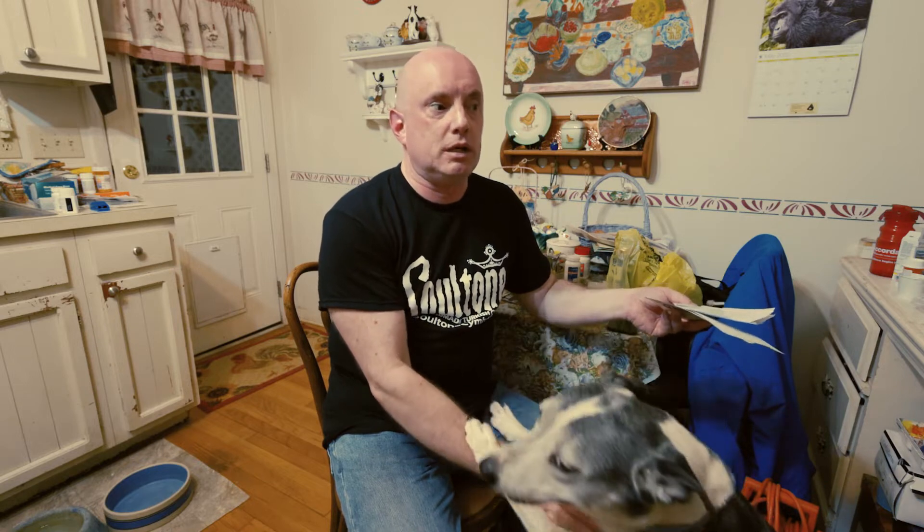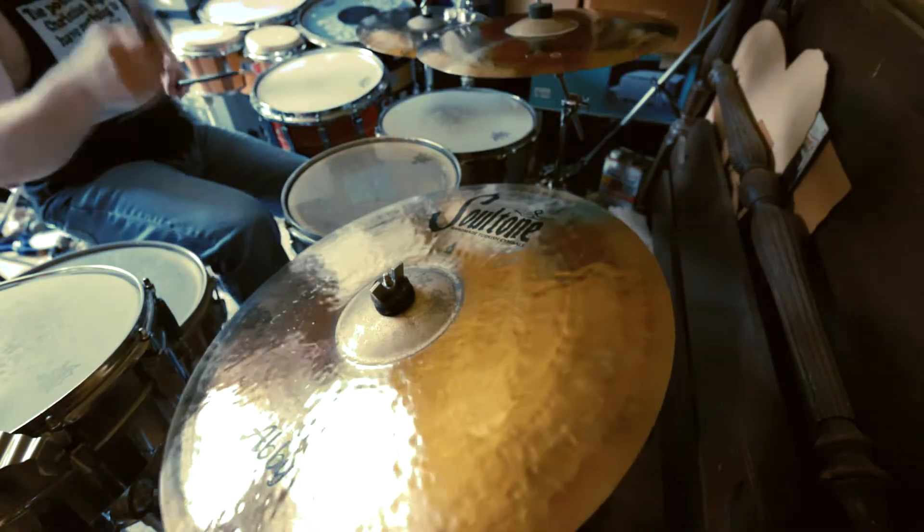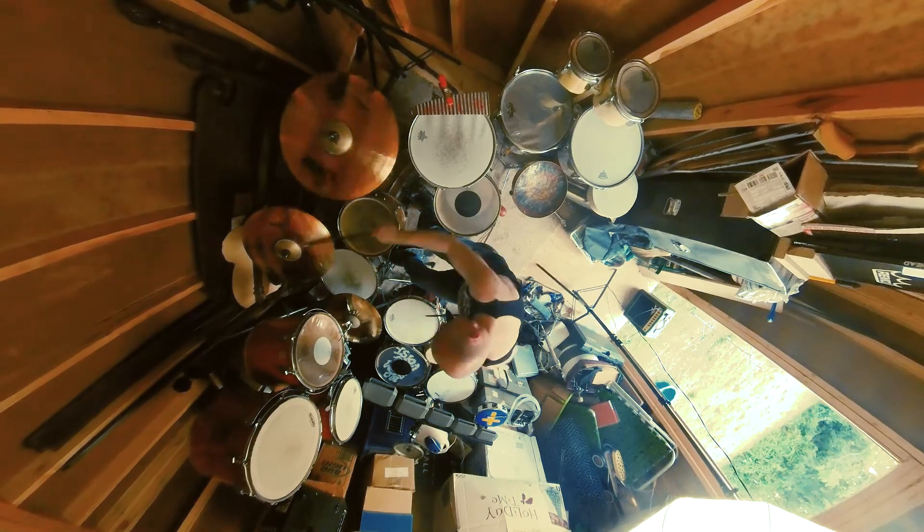One of the things that impressed me the most — I purchased a cymbal pack, which means you get several cymbals in a package at one time. A lot of cymbal companies have cymbal packs, and what it seems like is that a lot of companies take cymbals they can't sell, put them in a pack, make it look like a discount. The Soul Tone Abbey Cymbal Pack that I've got now — these are not generic, unwanted cymbals at all.